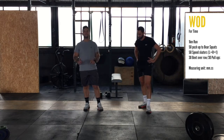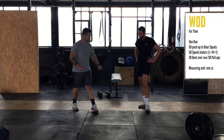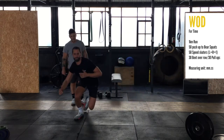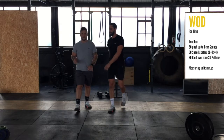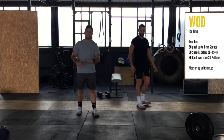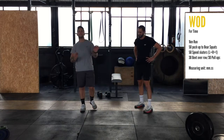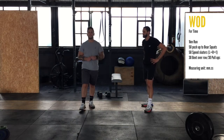The next movement is going to be speed skaters. We're going to do 50 — left and right equals one. Chris will jump from one spot to the other, side to side. A nice tip: in your practice round before you start, set yourself some markers so you're always hitting the same spot and you can be consistent the whole time.